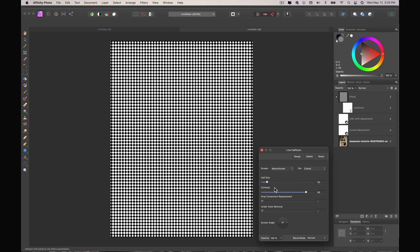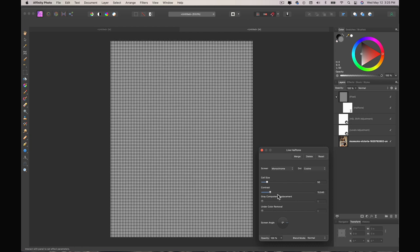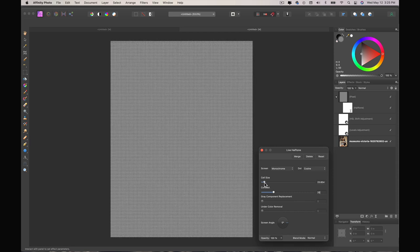That doesn't look very pretty but we're going to bring this down. We're going to make sure it's on monochrome and set to cosine. I'm going to bring the contrast way down to about 20 because I want it to be fuzzy — you'll see why in a minute. Then I'm going to bring my cell size down quite a bit, to about 20 as well. The reason I use a live filter layer is so I can make adjustments since each image I apply this to will be different.